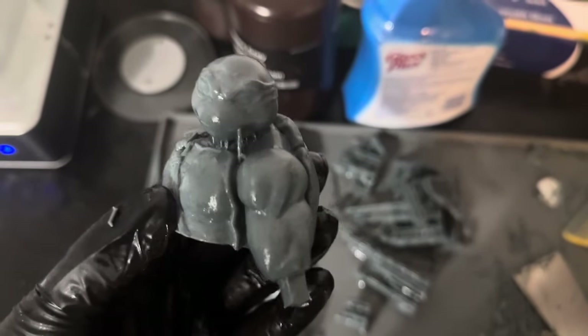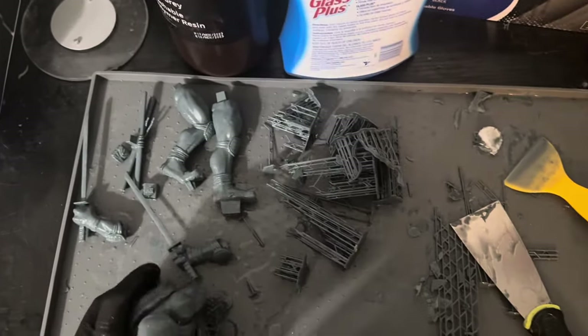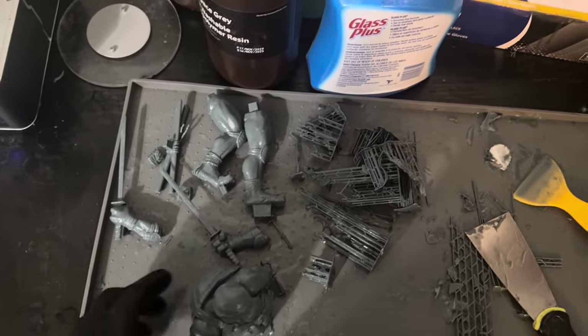We'll go ahead and use the failed print for some test work on the coloring to get it right, like we did with Donnie. We'll have to rerun the biggest part that took the most resin — kind of sucks, but that's part of it.